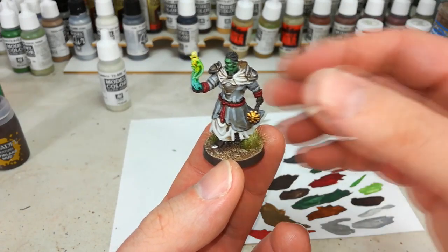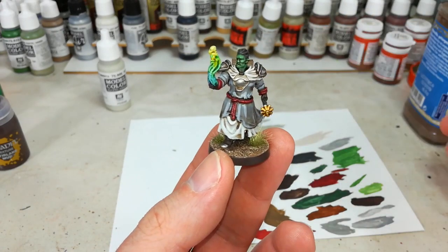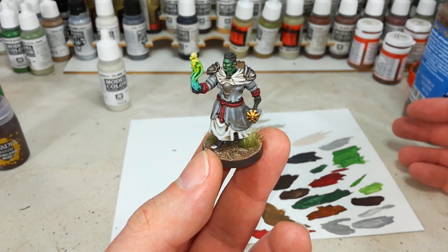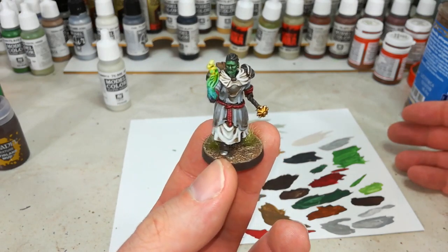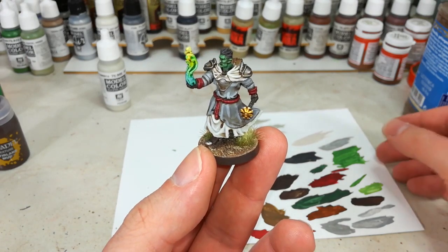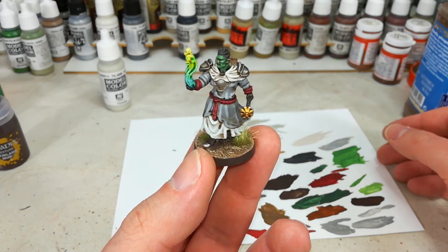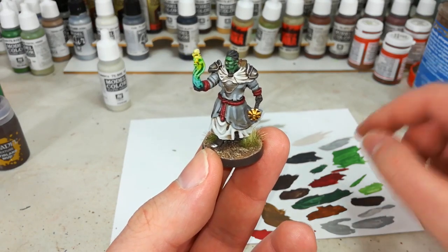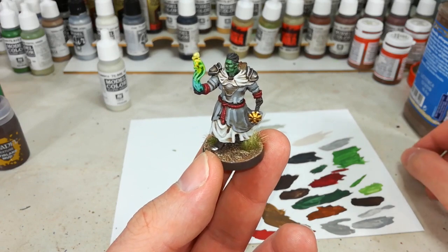Grond here was actually really interesting to paint. This is sort of general advice for anything you might be doing if you are doing D&D styled miniatures. He is a cleric of Ilmata, so this might work for just about anything. Without any further mucking around, let's get started. I'll put the paints in the description so you can follow along at home.